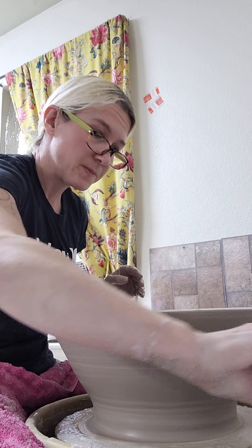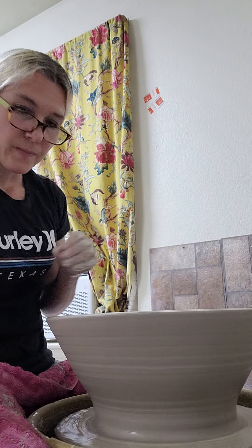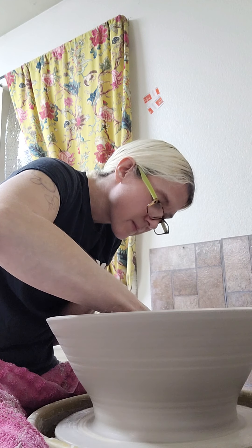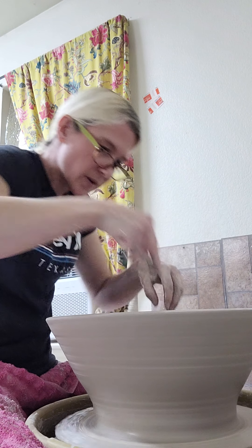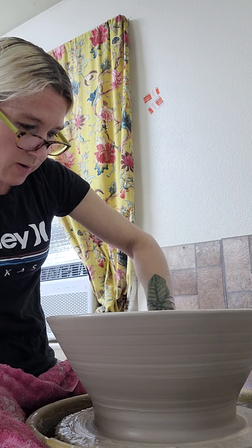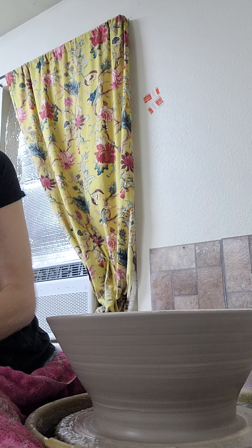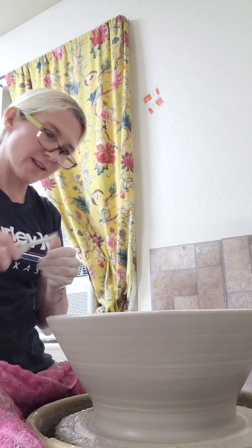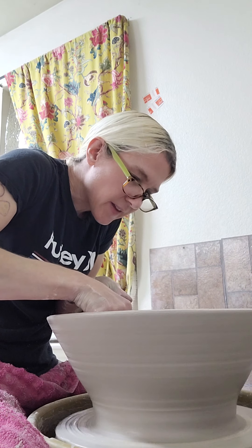I'm going to trim the drain hole using a needle tool to create it. Once this has dried for a while and firmed up, I'll turn it over and trim the underside, and also trim the interior and exterior. Right now I'm taking a little bit of excess clay off.